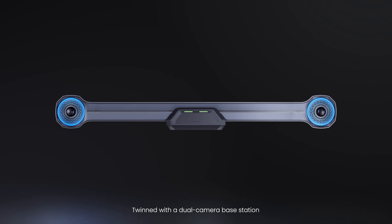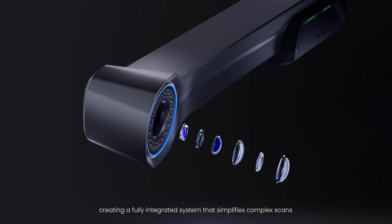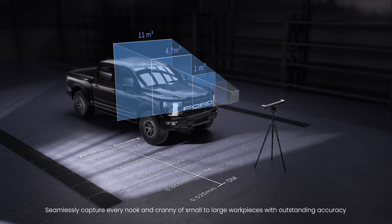Twinned with a dual-camera base station, creating a fully integrated system that simplifies complex scans. Seamlessly capture every nook and cranny of small to large workpieces with outstanding accuracy.